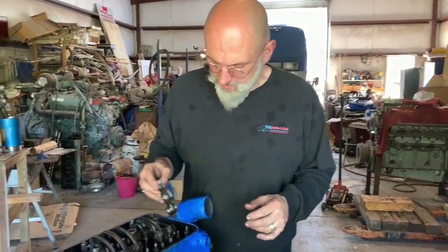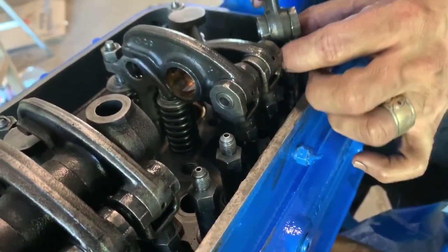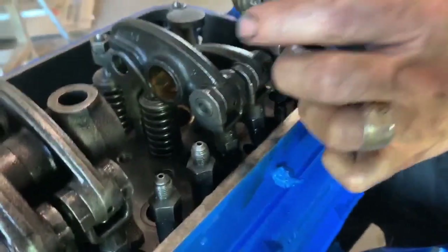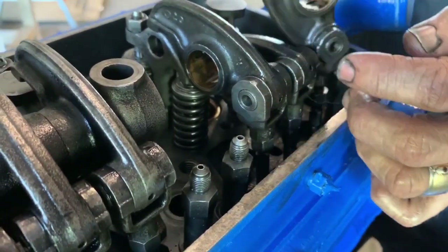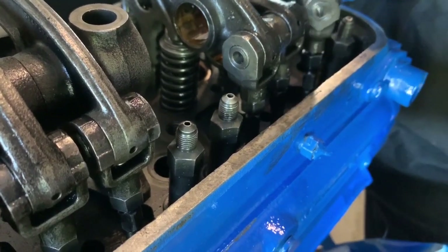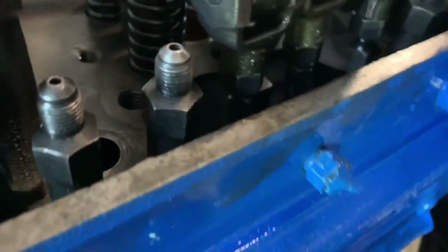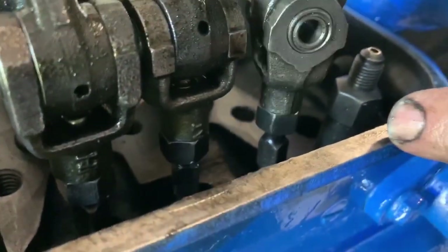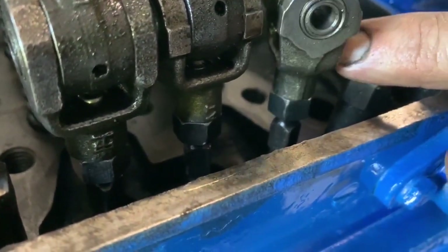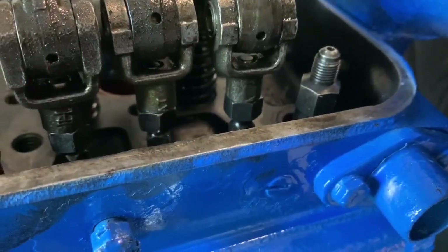The last step is putting on the rocker arms, and it's as simple as screwing them in. We want to screw them down further than where they'll be when we install them in the head, because we don't want any tension when we first put them on. Make sure it rocks in — you want to go just so you see the end of the stud sticking up.